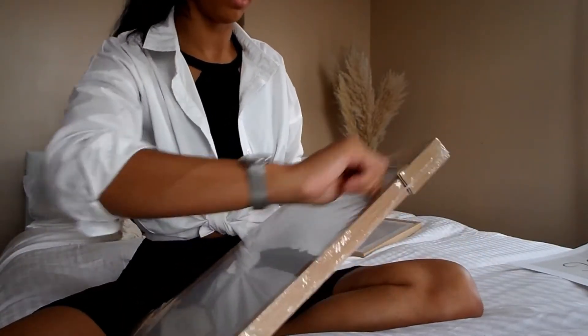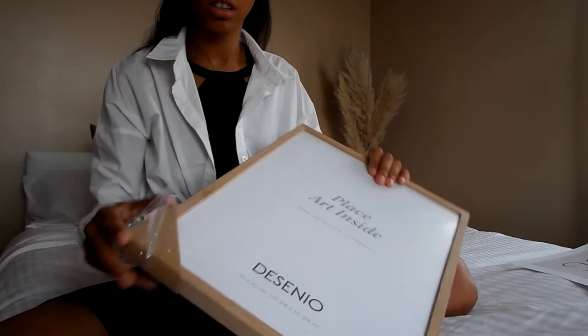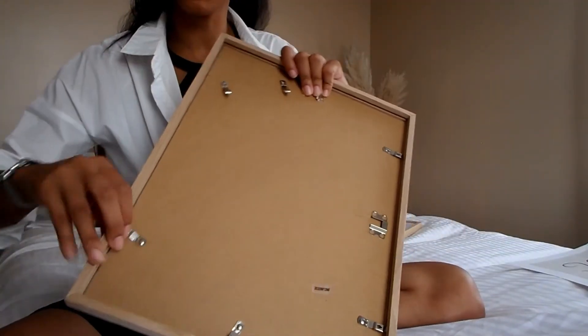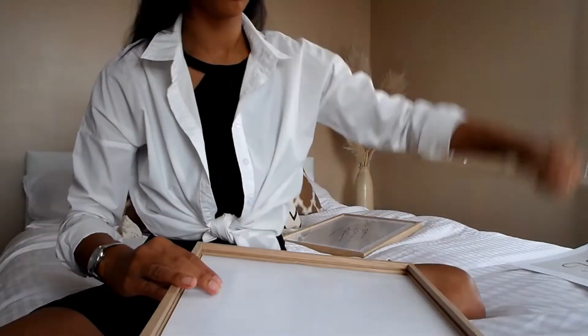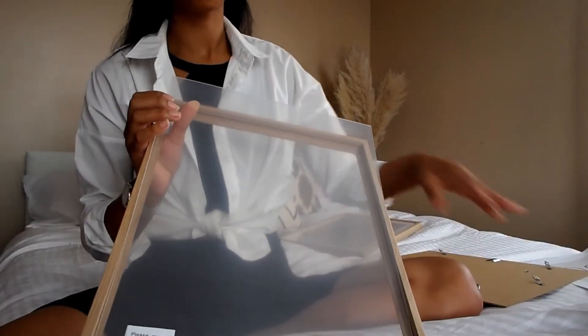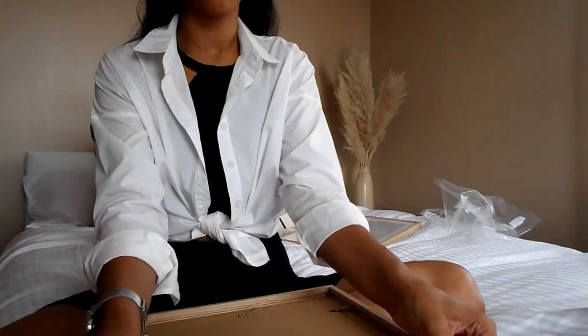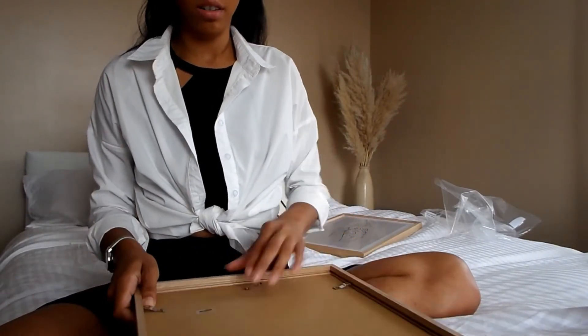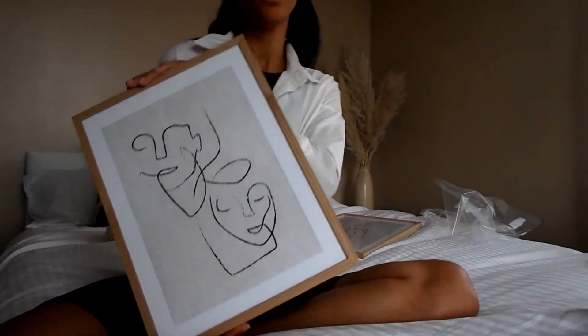So I thought I'd just do a little clip of me getting the prints in the frames. It comes with little clips on the back, so you just clip them all in. And then you can take that out. The frames come with protection on both sides, which is really nice — so make sure you peel both sides off, it's really tricky. And then clip them all in. And voila — it's plastic but looks like glass. So I'm really happy with that.